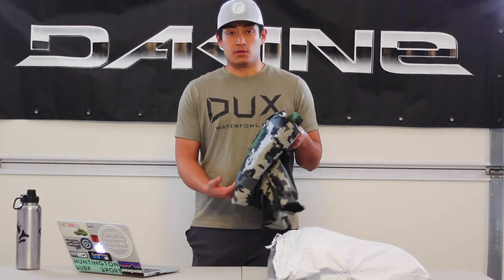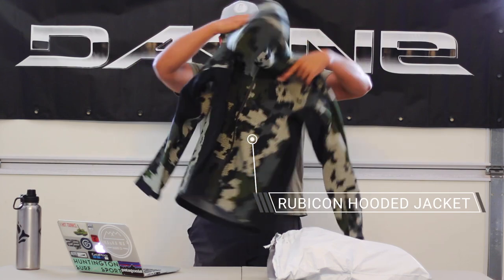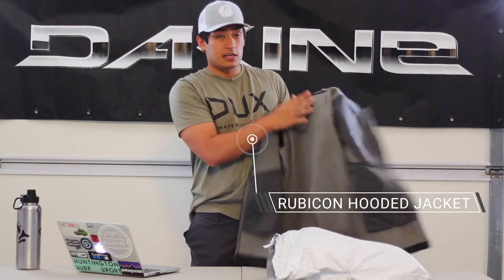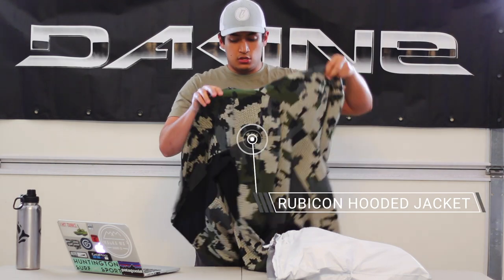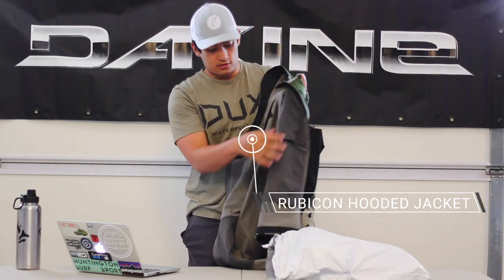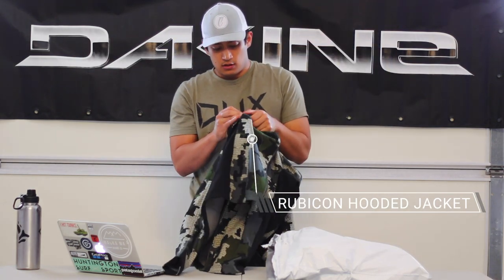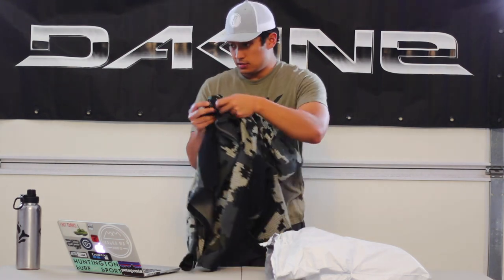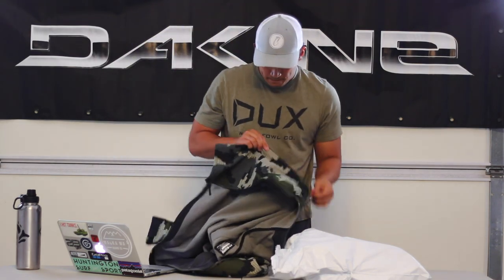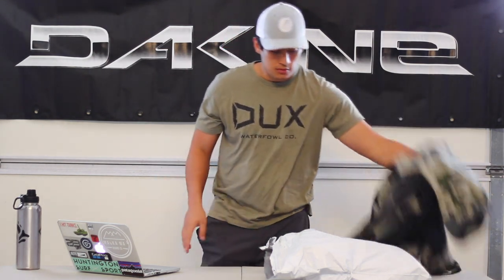This is their Rubicon Hooded Jacket. It has a polyester powder fabric and a nice fleece lining inside. It's a great jacket with multiple pockets — there's a mesh pocket on the inside, all the pockets are mesh. There are more pockets on each side, two that are actually hidden into the side of the zippers or seams of the jacket, as you can see. This is my thick jacket, more of a rain and cold-weather jacket.